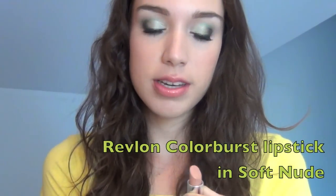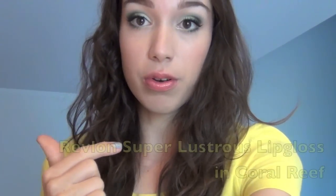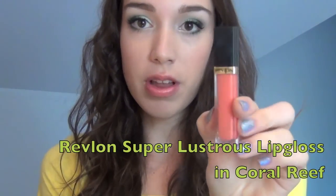Here's the finished look. For lips I used the Revlon lipstick in Soft Nude first — it's just a really pale peachy nude color — and I put this on first to tone down the color of the coral gloss I used. That's the Revlon Super Lustrous lip gloss in Coral Reef, which is a really bright coral. The nude lipstick just makes the gloss a little bit more toned down and more of a light coral.